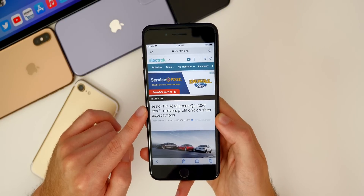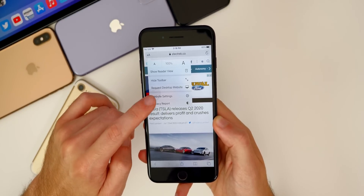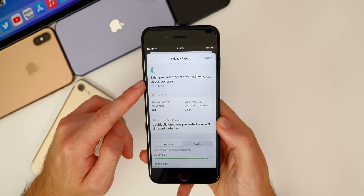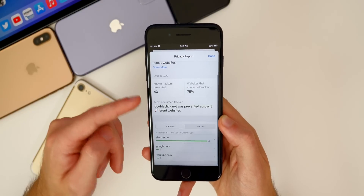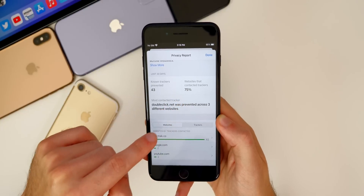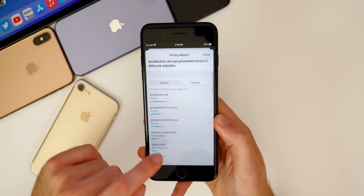Also in iOS 14, we get some nice new privacy settings. If we go into Safari, go to the two A's up in the status bar, go to privacy report, it'll show you all of the trackers. It says Safari prevents trackers from following you across websites, and it shows which ones Safari and iOS 14 actually blocked — so you can see 43 of them in the last 30 days. It shows 75% of websites contact trackers, and it'll show you the websites right here and exactly what those trackers are.